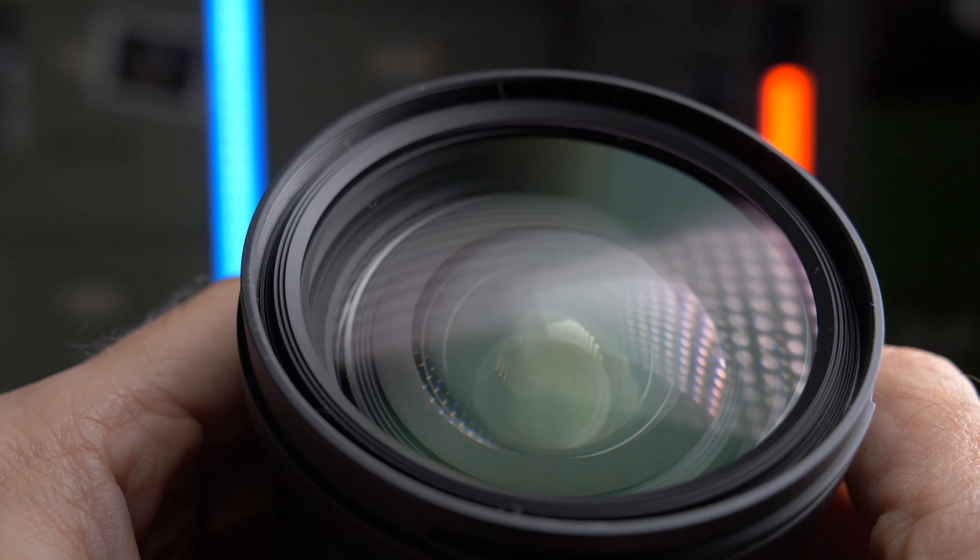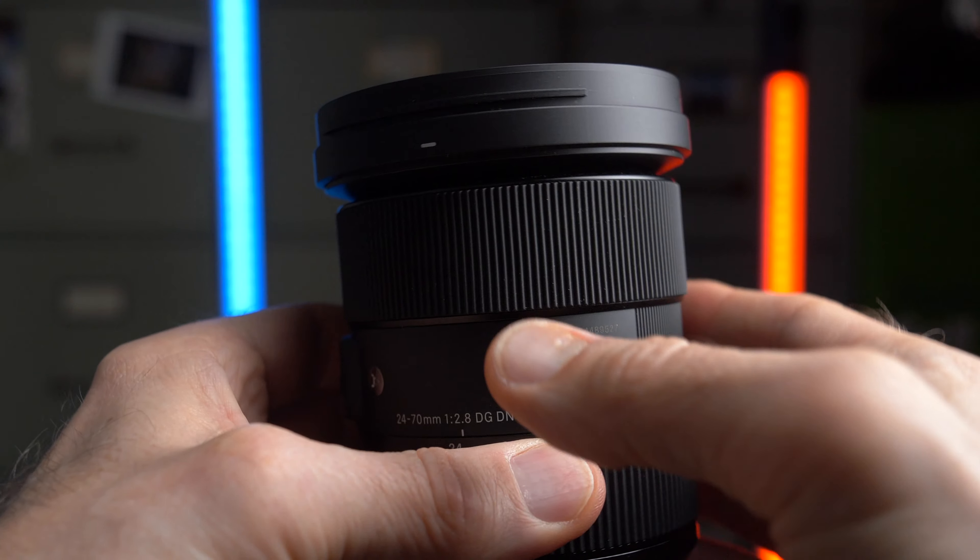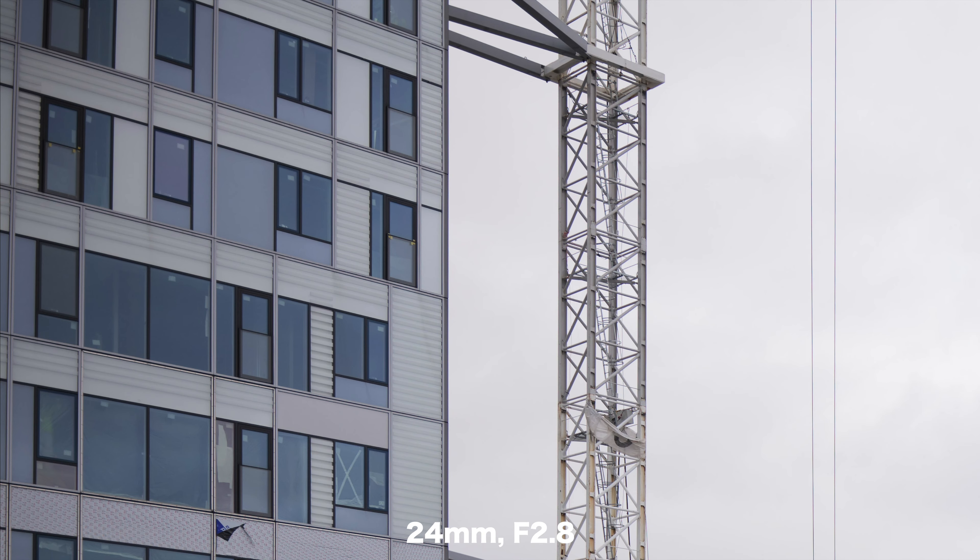When I evaluate sharpness I don't measure anything — I just take pictures and eyeball them in Lightroom. If everything looks good, the lens is sharp. Sigma has done a good job lately so I had high expectations, and I'm not disappointed. This lens is very sharp at all focal lengths. The best performance is at the wide end, but even at 70mm the quality is very high. Even wide open at 24mm it's really sharp right across the frame, corners included. At 70mm there is a slight bump in sharpness when you stop down to f4.